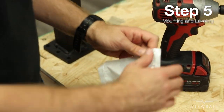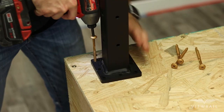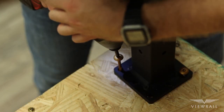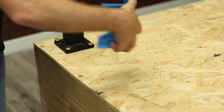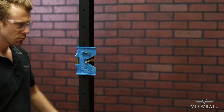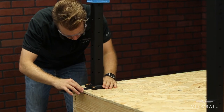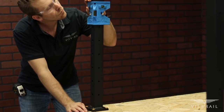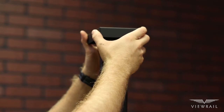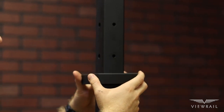Step 5: Mounting and leveling posts. Replace the posts and populate all of your pre-drilled holes with the provided mounting screws. Place the post level onto a post and make sure that the post is level. If it is not level, use the provided composite shims to level out the posts. Once it is level, slide your foot cover over the top of your post, making sure to let it down carefully so it does not scratch the powder coat. Repeat this step for each of your posts.